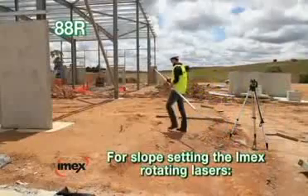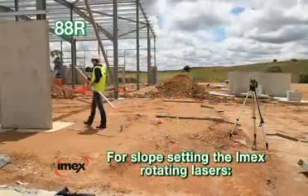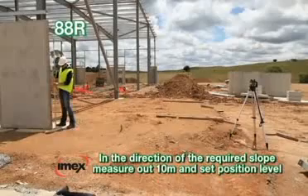Slope mode is set easily with the use of the remote control unit. Slope can be set in both X and Y directions.